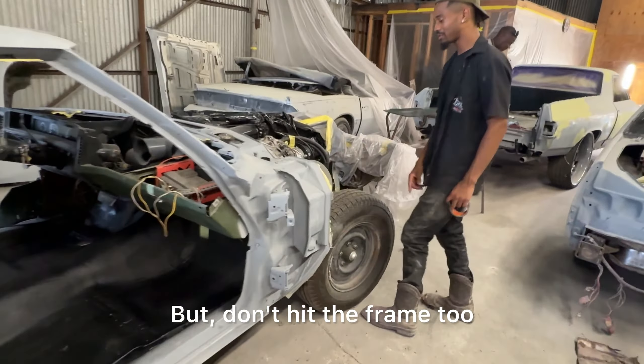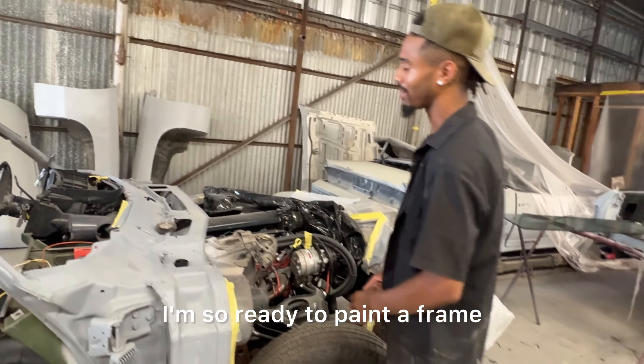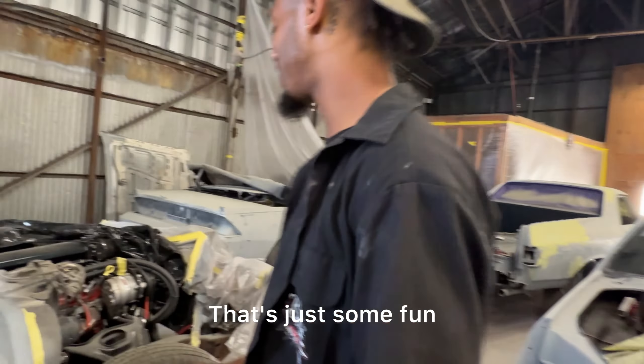But I'm going to hit the frame too. We're going to hit the frame black. I'm so ready to paint the frame — I want to paint the full frame. That one's just ready. I already keep going. That's just some fun.